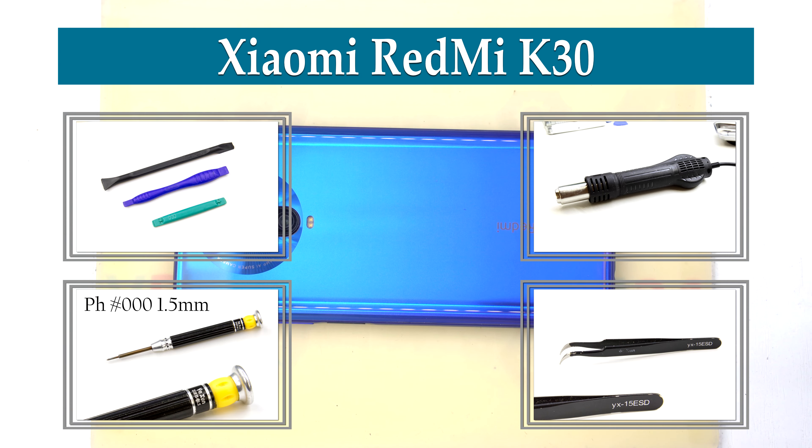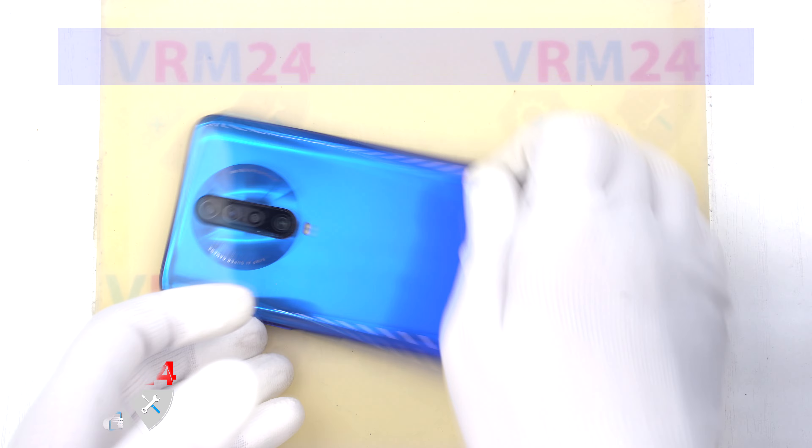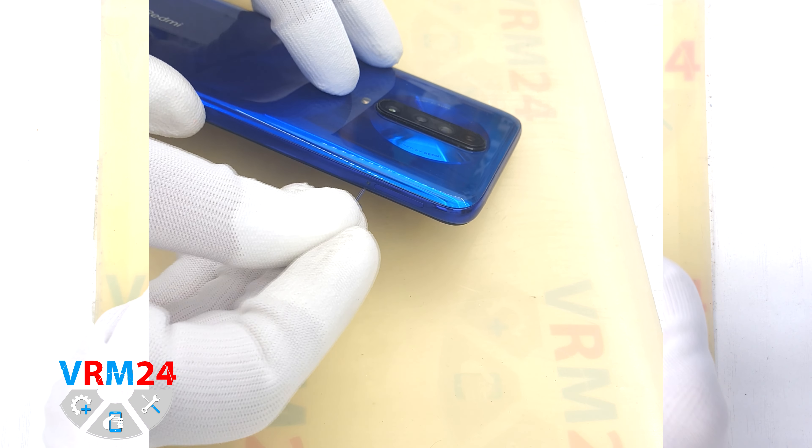Hi guys, you are on VRM24.com and today we will disassemble the smartphone Xiaomi Redmi K30.